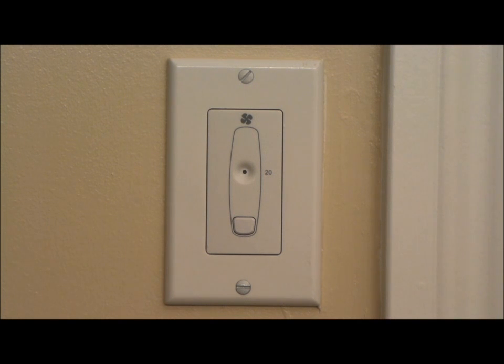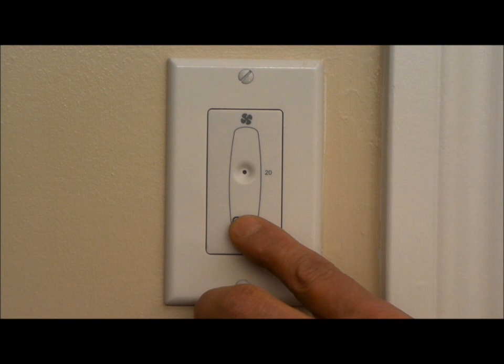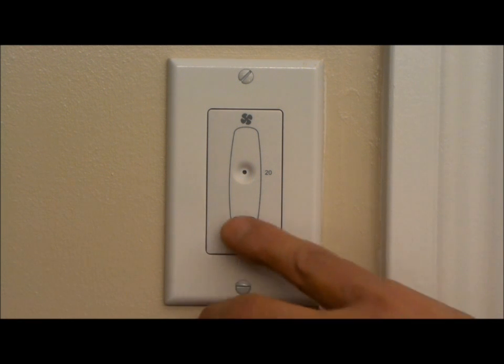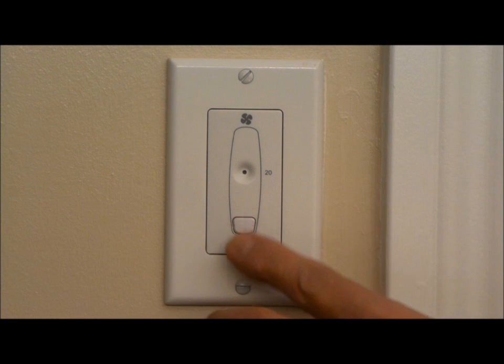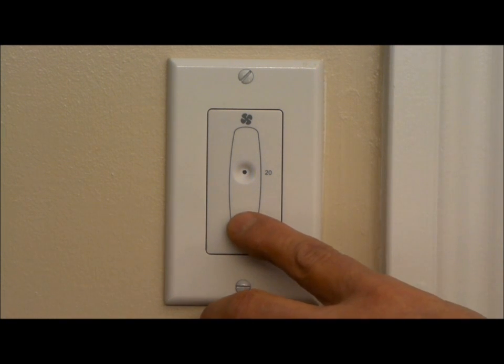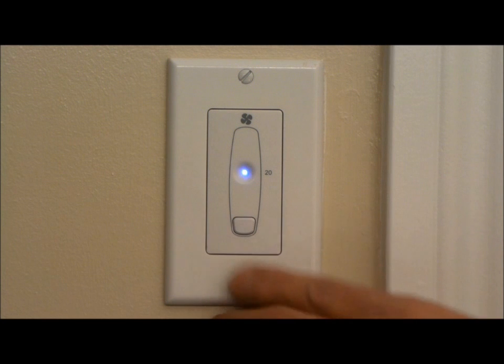In order to disable the timer, I'm going to push the button until the indicator blinks. When the indicator begins to blink, I have now disabled any functionality or use of this timer. In order to re-enable the timer, I'm going to push the button until the indicator stops blinking, and we have now re-enabled the HRV for regular use.